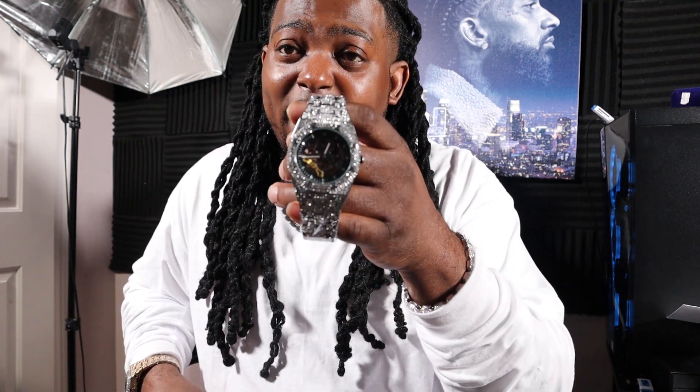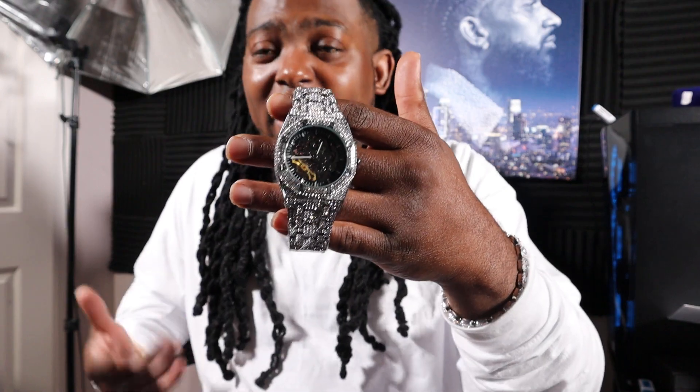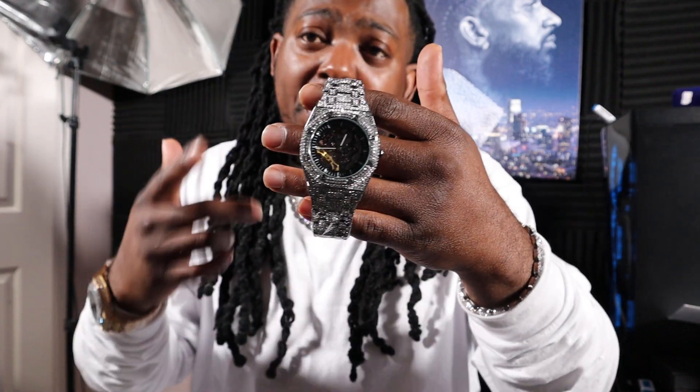I had somebody send one of these back to me because they thought it didn't work right — that's just the way this mechanical watch works. He sent it back, didn't want a refund, wanted a different watch. So I decided to do more detailed explanations of my watches because I didn't know enough about mechanical watches at the time. But 100%, I know everything I need to know about it now. I've been reaching out to customers on Instagram letting them know how to work it, but the best way is to put it out in a video so everybody can see at one time.